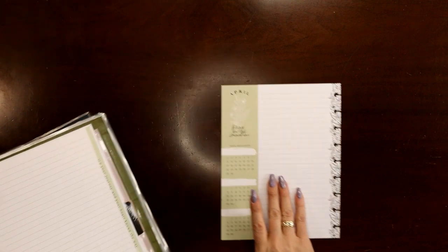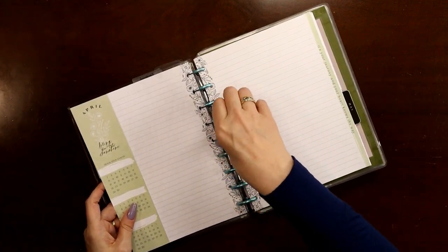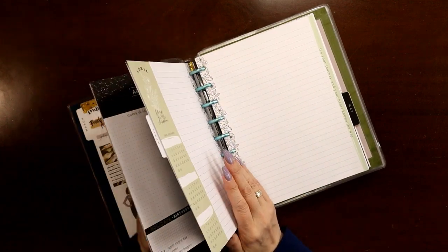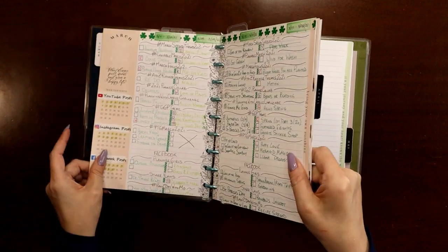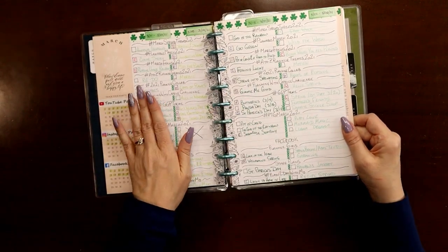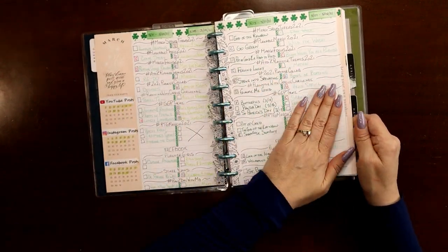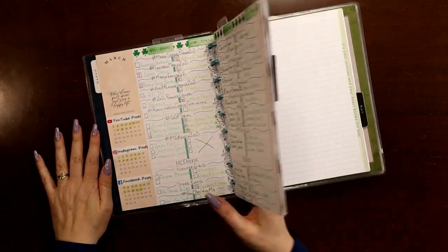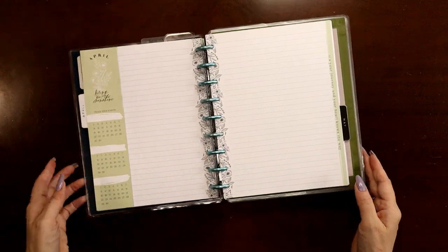I'll line this up as best I can right around the punches, let it fall — boom! So this is where I write my monthly challenges. Here's an example from March: there were four weeks in March so I have four columns with little stickers on each, and I'm good to go.